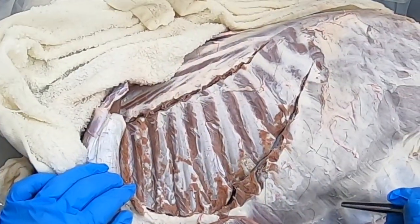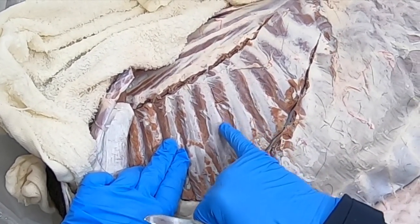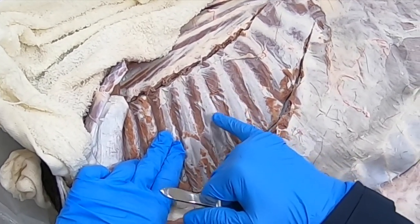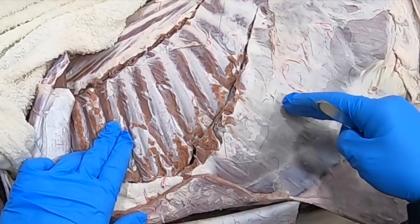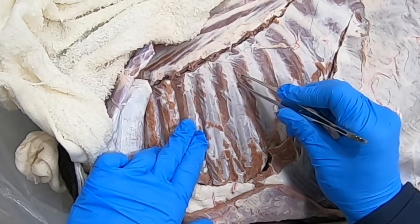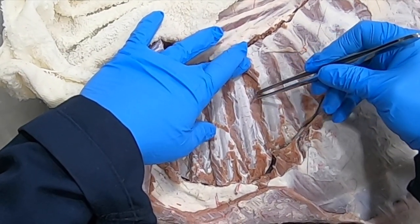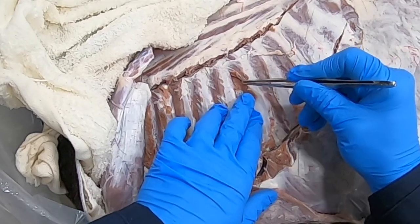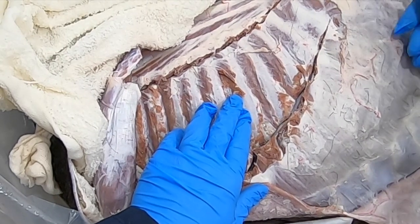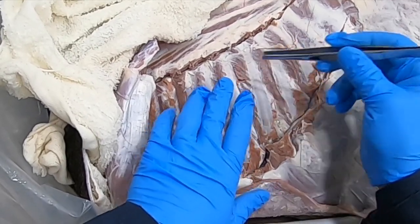Let's have a look at the intercostal muscles — 'inter' meaning between, 'costal' meaning ribs. The external intercostals have fibers going caudoventrally, just like the direction of the external abdominal oblique, and it's a very thin muscle. The internal intercostal muscles have fibers going cranioventrally, the same as the internal abdominal oblique. Both of these muscles are active in both inspiration and expiration.